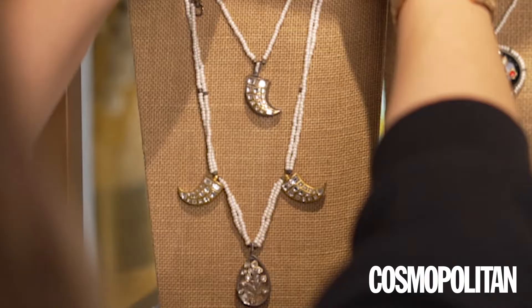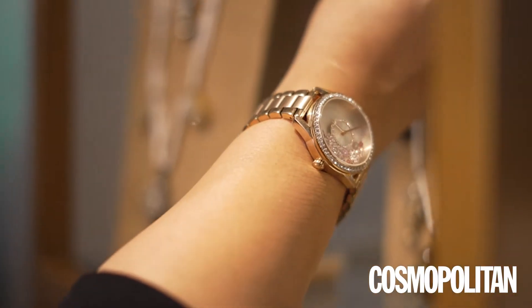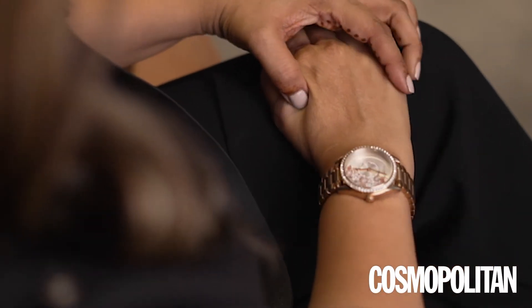I am actually a real minimalist where accessorizing is concerned, and I really like to have that one statement piece. Which is why a lovely beautiful watch like a Coach watch with these lovely little cute details is perfect as a wrist accessory. I am not one of those stackable girls, so I think this is like one stack and it's got everything in it.